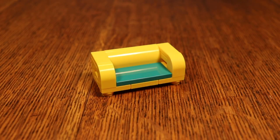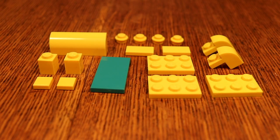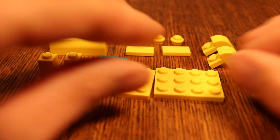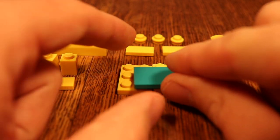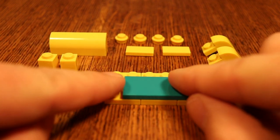The first one we'll start off with is this wonderful little sofa right here. These are the pieces you need to build it. The first thing you want to do is take these three 2x3s right here, make them into a plate like this, put on this 2x4 tile right here so it covers all three like this.